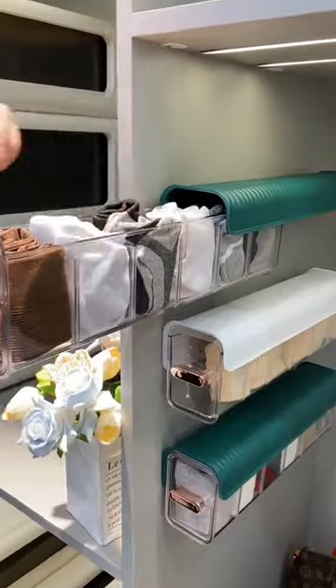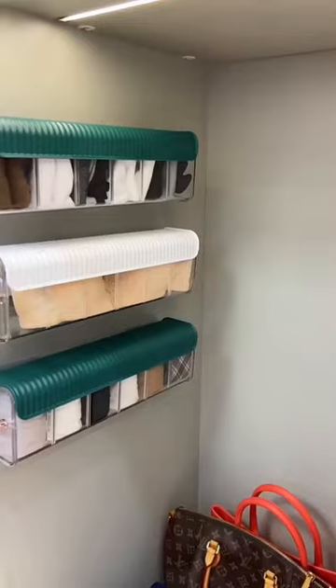The storage box is a transparent design which allows you to retrieve items quickly. You would need one of this for sure.